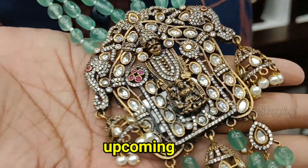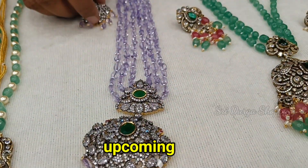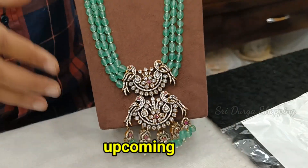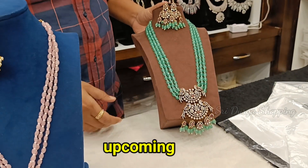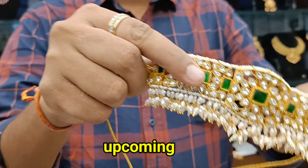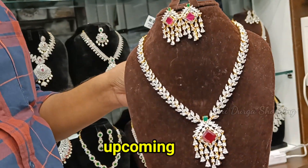The price is 5200 rupees. You should buy the price here and here and here. 3800 rupees with earring. It is very reasonable. 3600 rupees. 3500 rupees with the real rice pearls. The price is 1650 rupees.